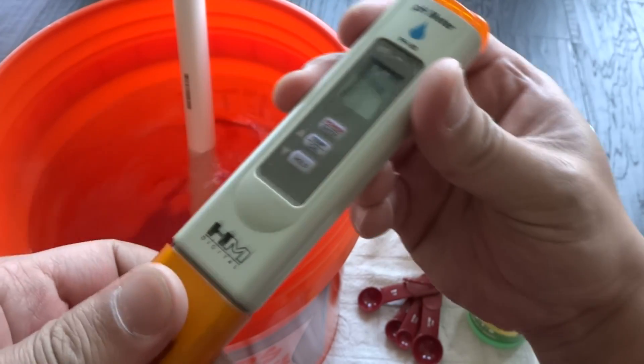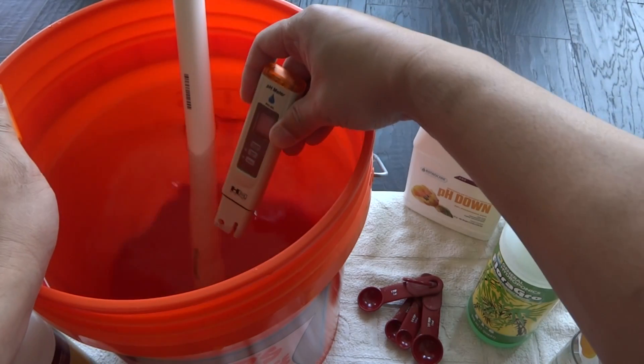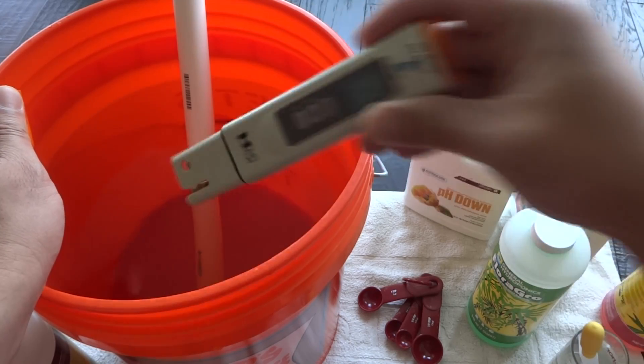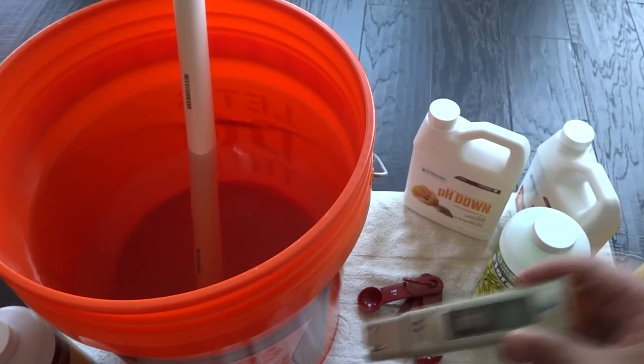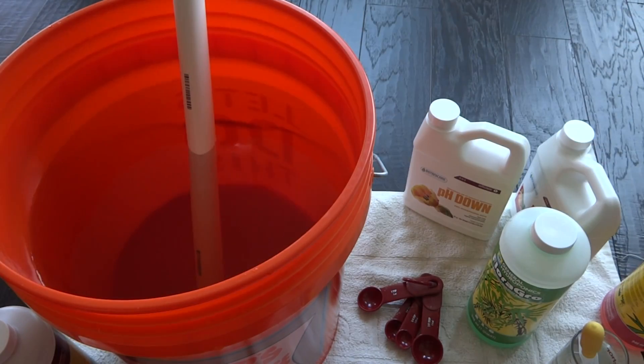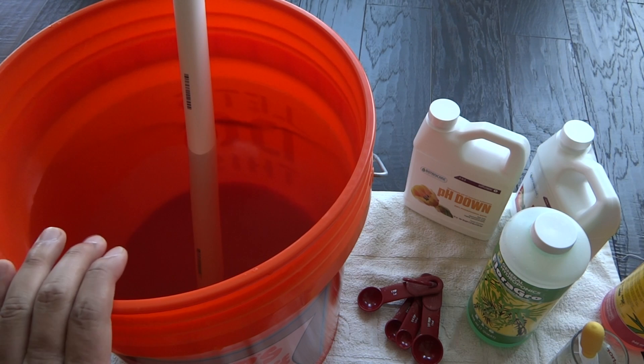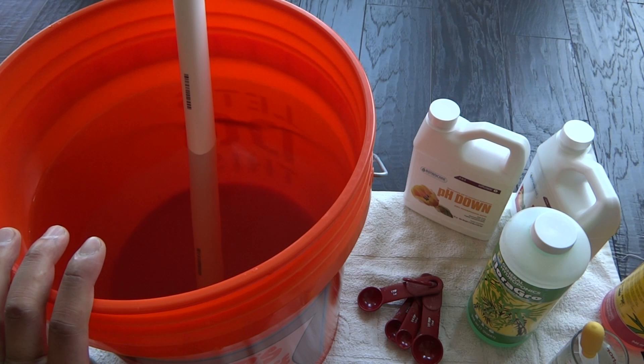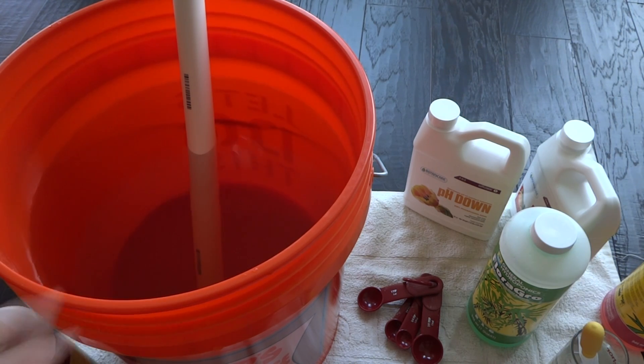Now let's adjust the pH one more time. The water has settled and it's sitting at 6.1, which is perfect, so I don't have to do anything else. That's it — we're done with the General Hydroponics Flora series mix. To summarize: you need one part of each per gallon, where one part equals 5 milliliters. So add one micro, one grow, and one bloom. For plants about to put out buds, add half strength cal-mag — 2.5 milliliters per gallon.